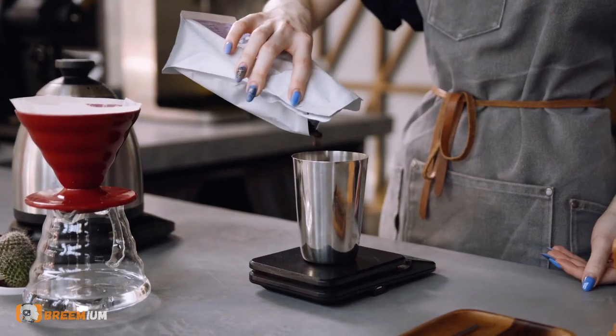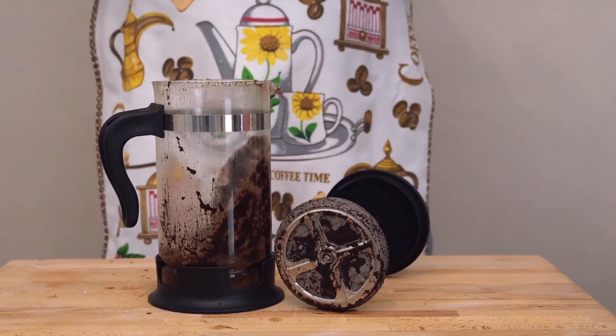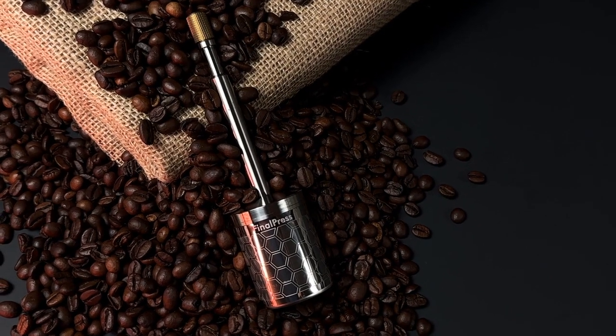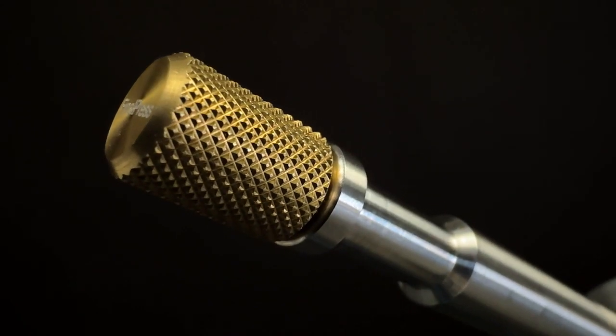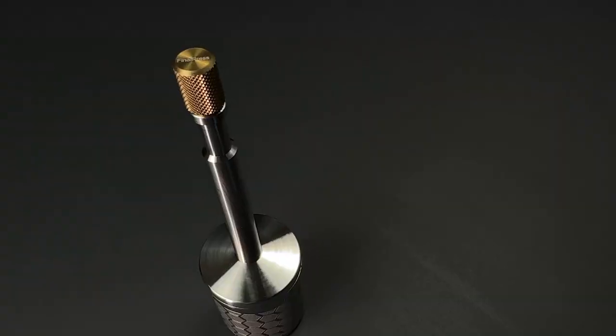You'll no longer need complicated and bulky coffee brewing equipment that takes forever to brew and results in messy cleanups. After four years of designing and testing, we have perfected a new brewing system that makes great tasting coffee with minimal time and effort.